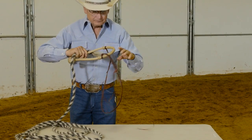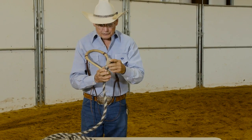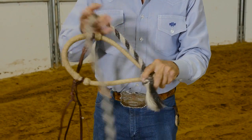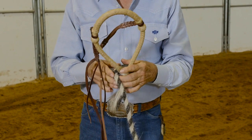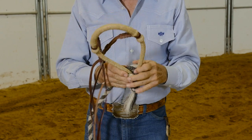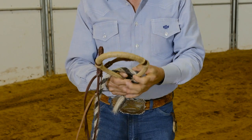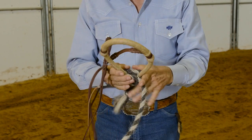Take the tassel and put it — this will be down toward the horse's chin. We come around, and the number of wraps depends on the size of the horse's nose. So you may have to take it on and off several times to get your exact fit. We'll go one more wrap.